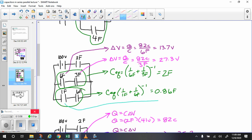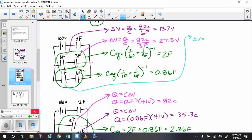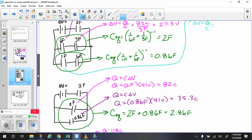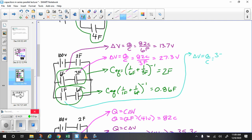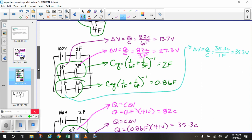Now let's do the 1-farad capacitor. The charge on it is 35.3 coulombs, because capacitors in series have the same charge as their equivalent. Delta V equals Q over C: 35.3 coulombs divided by 1 farad equals 35.3 volts. So we have 35.3 coulombs and 35.3 volts.